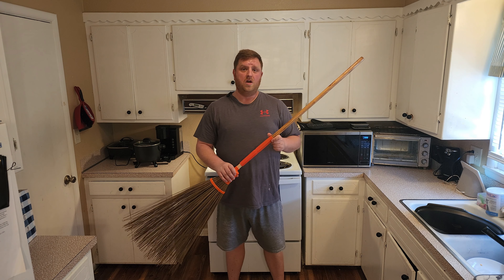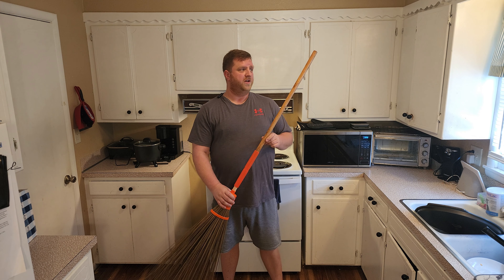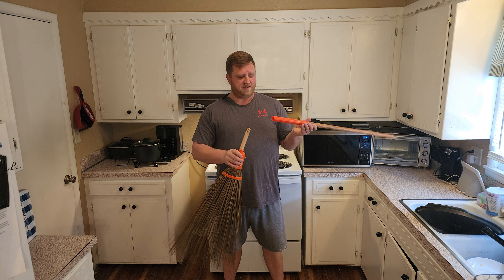Alright, so this is a heavy-duty coconut leaf broom. It was sent to me by the manufacturer for us to check out today. When it arrives, it will be in two different pieces, just like this.